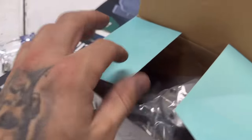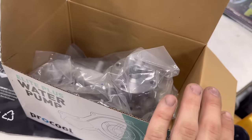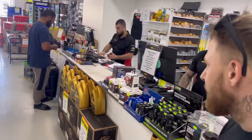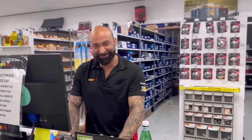Here we are - we got the thermostat and water pump. Beautiful. Here at Auto Pro with the boys, always looking after us. Mike being lazy, Dim always doing the work.